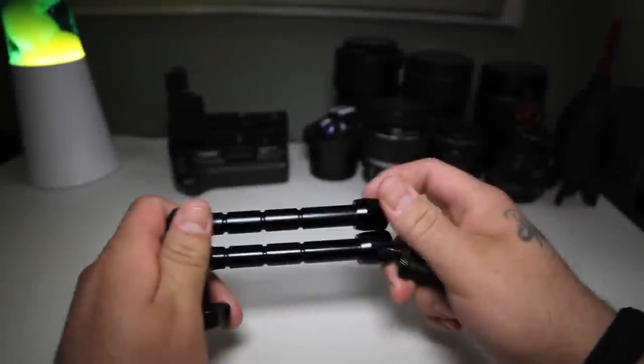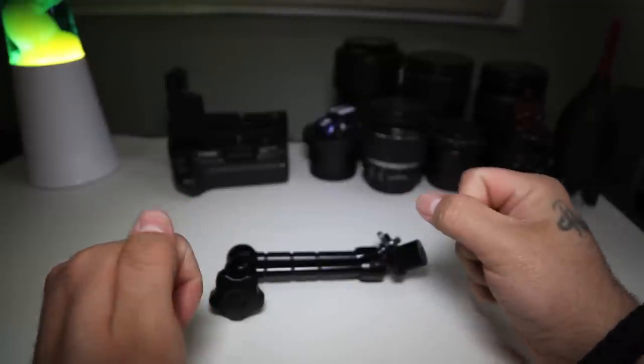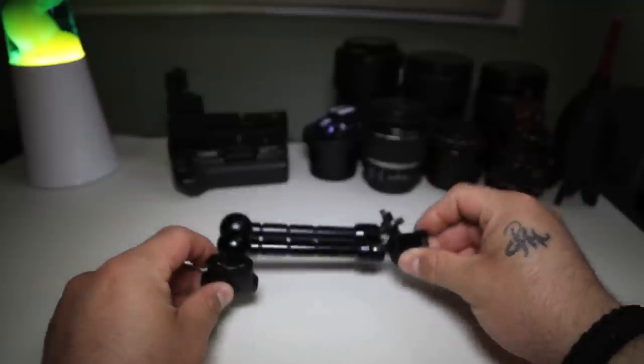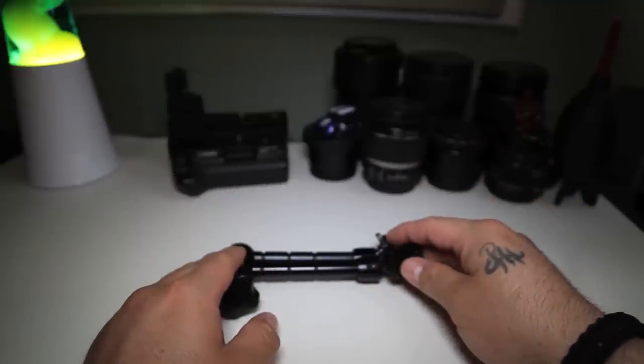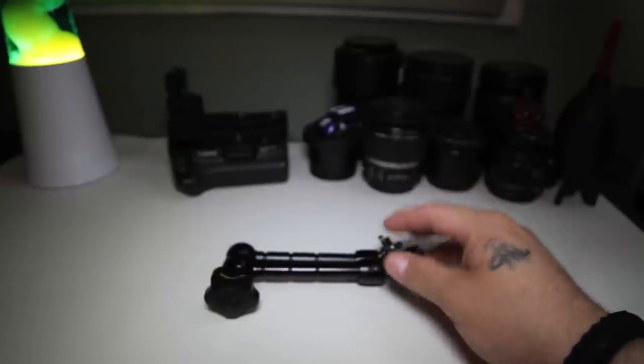What's going on guys? A couple days ago I stumbled upon a video over on the Your Video Tips channel, where he made a video demonstrating how to attach an articulating arm to his Manfrotto fluid head — directly to the fluid head — attaching it to one of the mounts where you can put the pan bar.